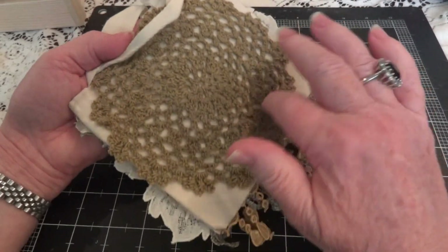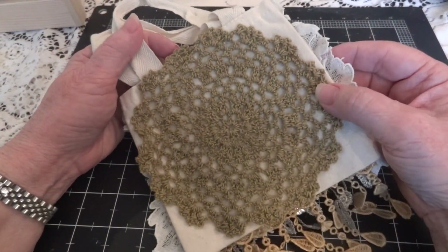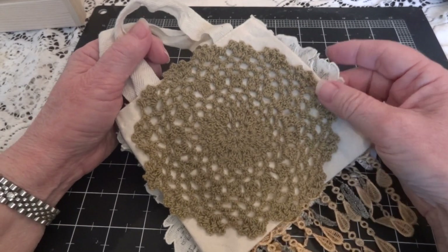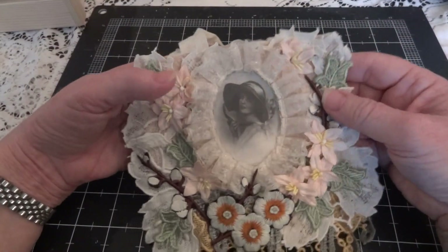I'll show you first on the back — I just covered it with a doily. This is one of the doilies that Irena from The Passion for Craft made for me in a birthday rack that she sent me.